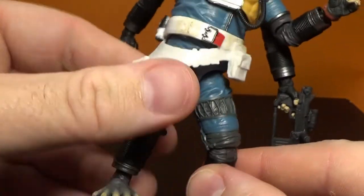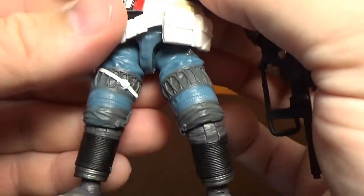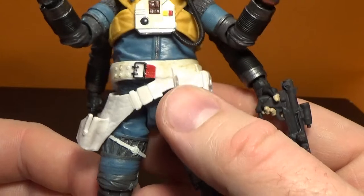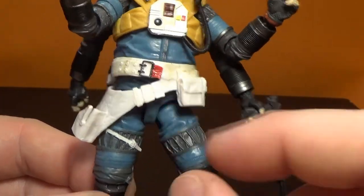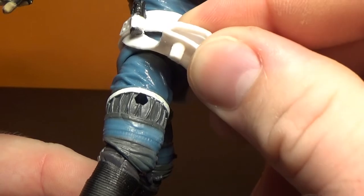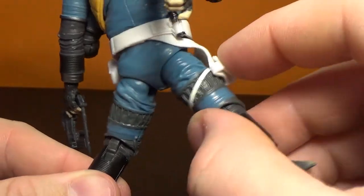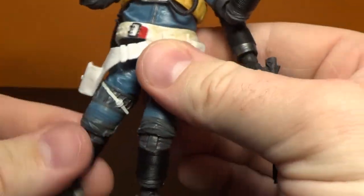It's got a working holster down here for the smaller blaster. The belt sits a bit loose around his waist, but he's got a waist joint just underneath so it hides it well. It's a nice soft malleable plastic on that white belt so you can get a lot of flex out of it. There is a peg there that sticks into the leg - I may glue that one in - but you can still get a lot of movement with it being a really soft plastic, which is great.